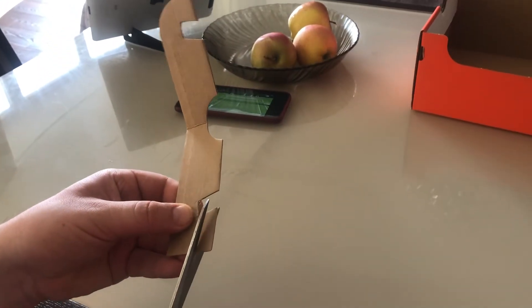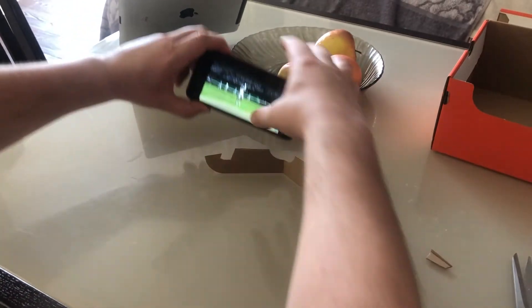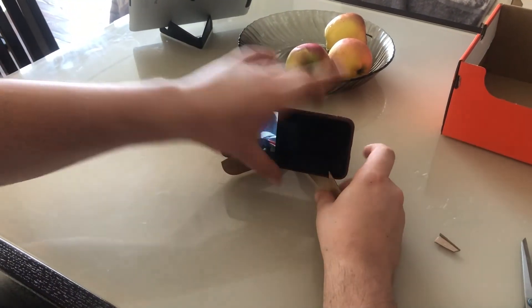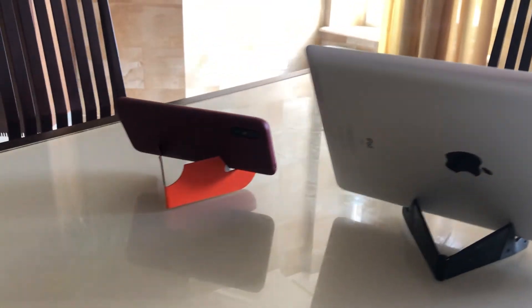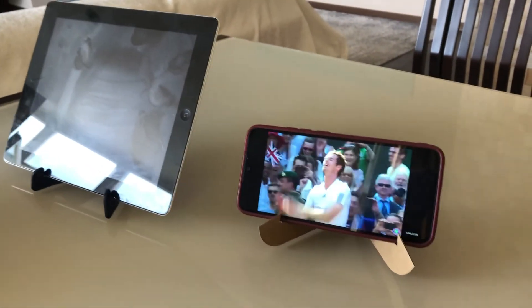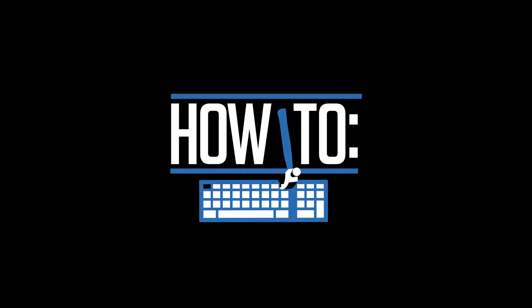Voila! Your smartphone stand is ready. Enjoy watching! That's all! You did it! Thank you for watching! Like this video!